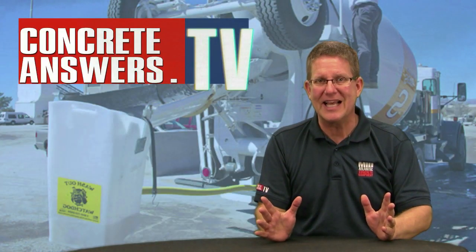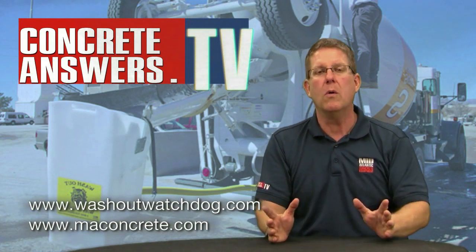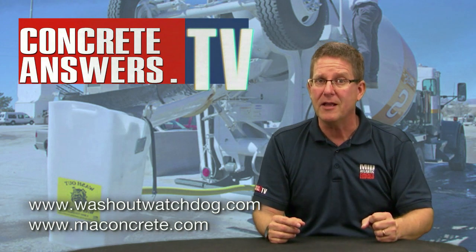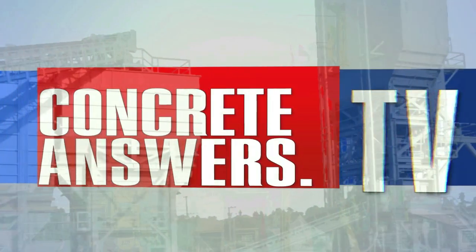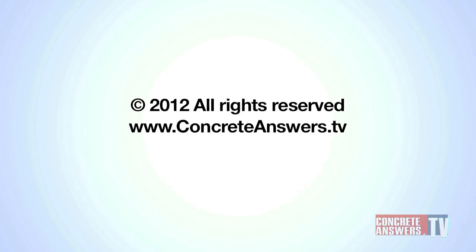Concrete Heads, awesome piece of machinery. Les, thanks for a great demo on the Washout Watchdog. If you guys want to learn more, go to washoutwatchdog.com or check it out at our website at maconcrete.com. And of course, you know we love you at concreteanswers.tv. See ya. We'll see you next time.